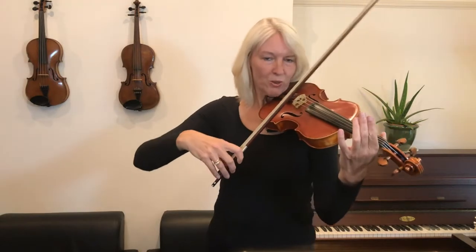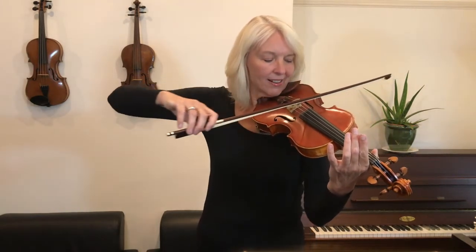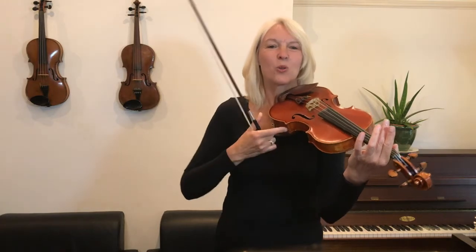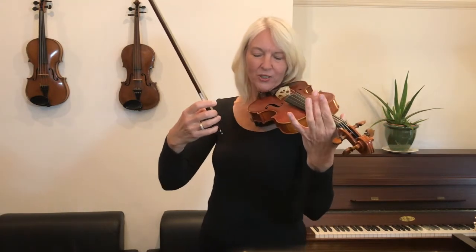Let's do the last two notes once again and back. So whenever you play two long notes, really work on pushing your bow arm forwards. Shall we play the whole song once more?